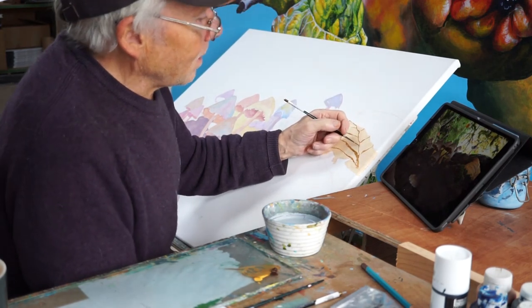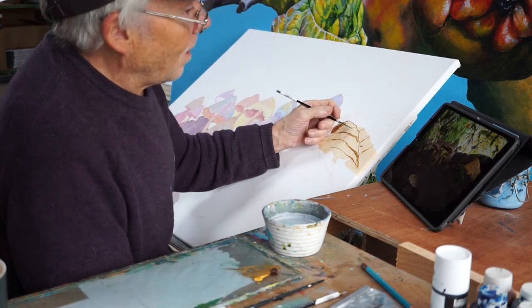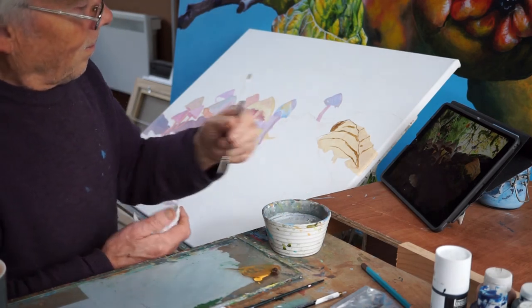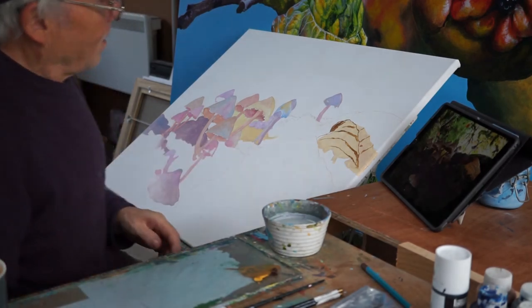That's about it for today. I'll continue painting without the camera on and have a look at it tomorrow.